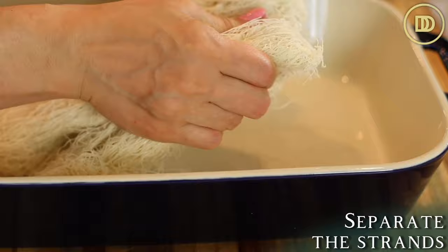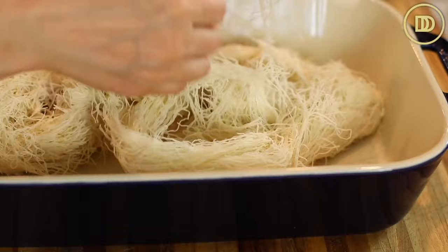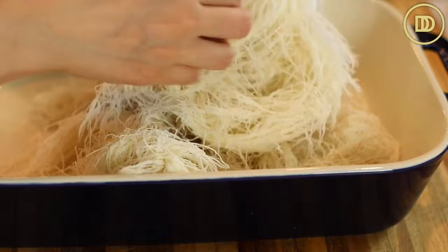Get a 9 by 13 inch pan ready as well, and now we're just going to separate the strands. If it's fresh they should separate easily. I'm doing it straight in the dish, but it is a better idea if you lay out a piece of parchment paper and you just do this on your counter — it'll be much easier.